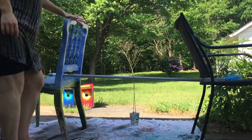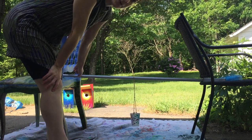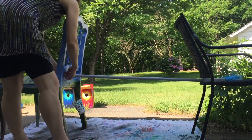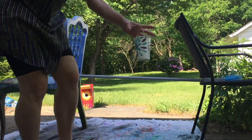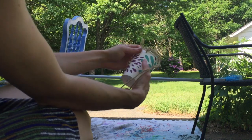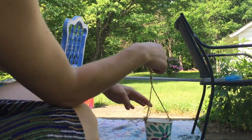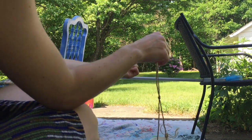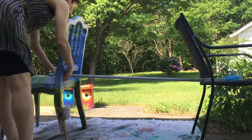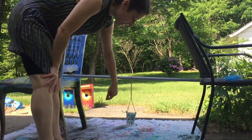The setup that we have here is two chairs facing back to back from each other, and I have a big broom here holding on to the side. On the broom is a cup that I have poked some holes in. I've strung the string on those two holes and made a knot above it so it's dangling from there, then I can slip it right onto the broom. That's where we're going to be putting the paint, and then we put paper right underneath.